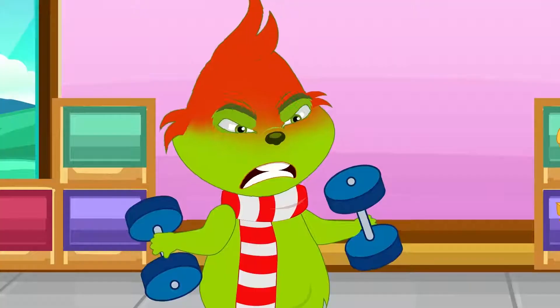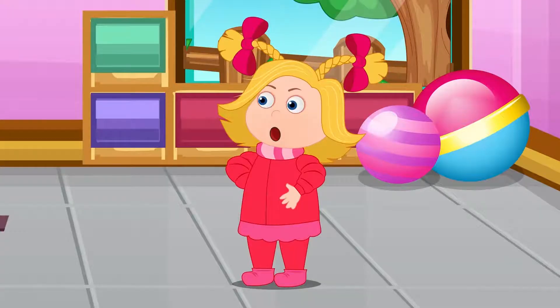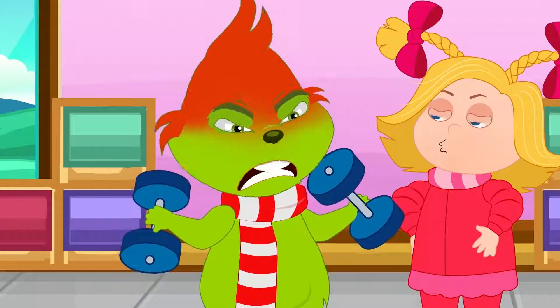This is the way we wash our clothes, wash our clothes, wash our clothes. This is the way we wash our clothes on a cold and frosty morning.